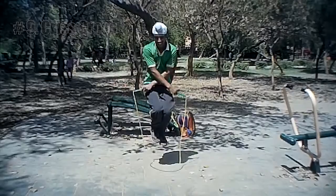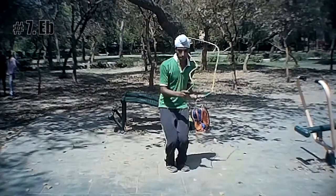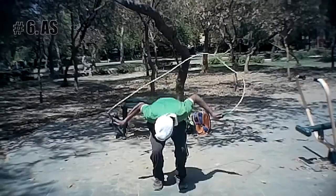The name of the trick is Side Swing Cross. In this, the jumper does a side swing followed by a cross. The name of the next trick is EB. In this, the jumper does a cross with one arm in front of and the other arm behind his or her back.